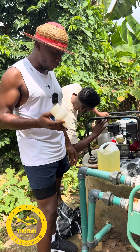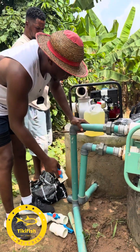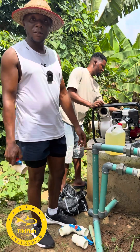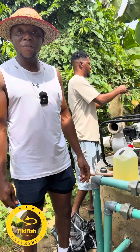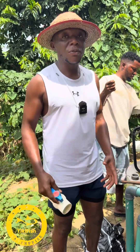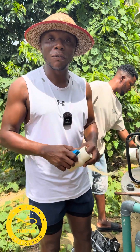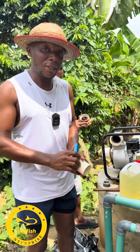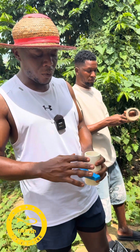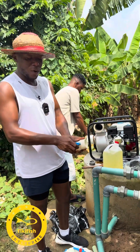I will show you when the installation is done — we are putting control knobs here so anytime we need one, we can switch off the other. As a farmer, we need to get involved in so many things — plumbing, engineering, electrical work. Even if you are not doing it yourself, you need ideas to keep the farm running. This is our plumber — he's the one we call anytime we have any plumbing work on the farm, and he knows his work very well.